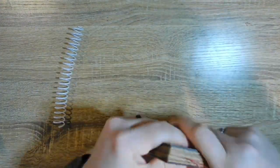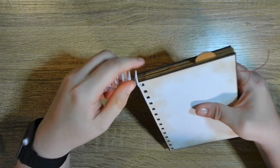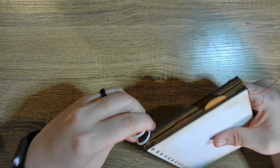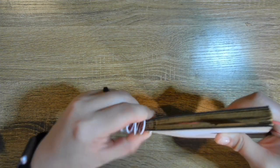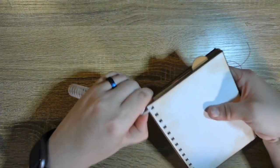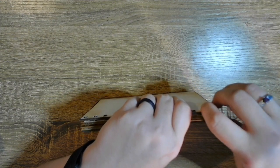I always get screwed up with threading it through — how you start it, every time, and I don't know why. You would think I would be used to it by now. But you just wind it through — there we go — just wind it through and find the next hole.